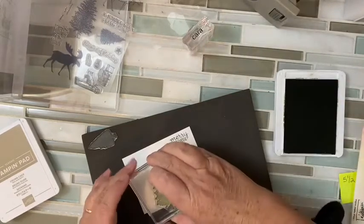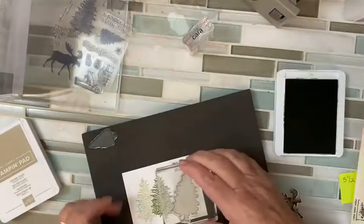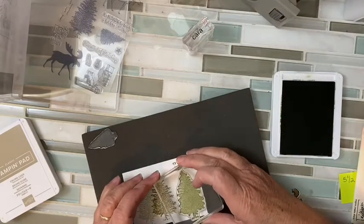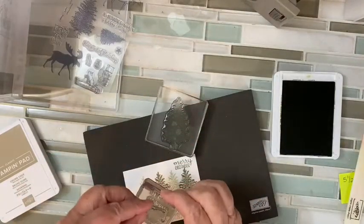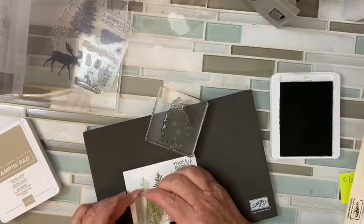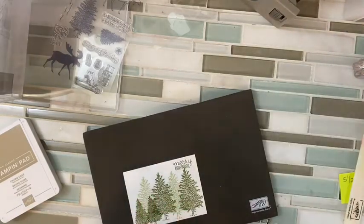I'm going to stamp in the center and then stamp again without re-inking. See how that looks like it's behind it? I'm going to get depth without really having to work hard. I'm going to do another ink and move this over a little bit, and then again. I love how that comes out. Then I'm going to take my little tree and put that right in front. Now I've created a pine forest — super easy. Now I'm ready for my moose.